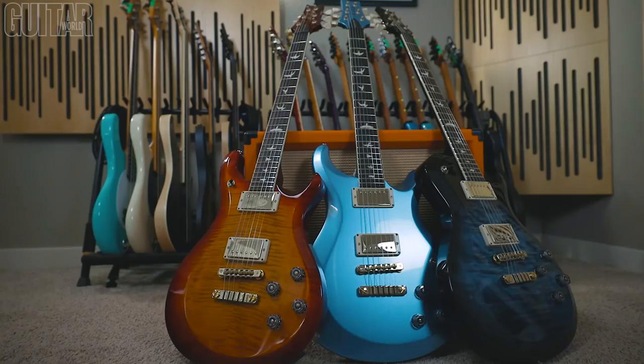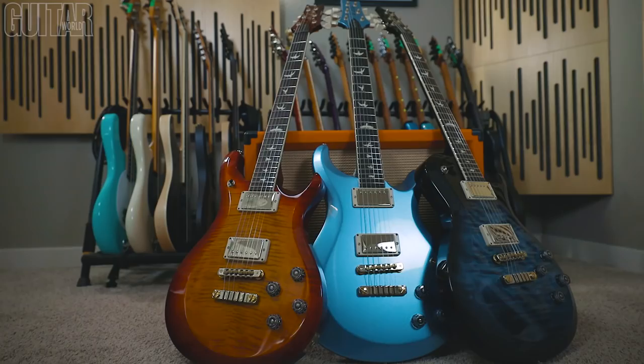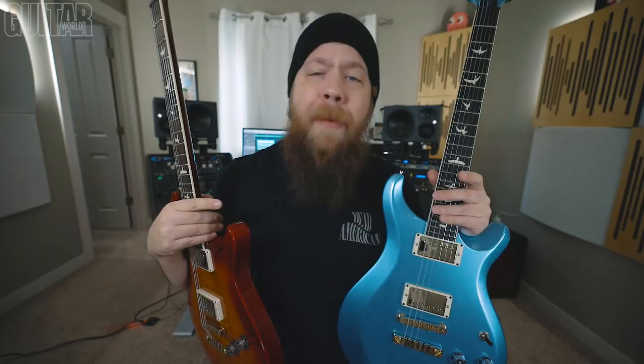They have their factory setup. I have not touched anything as far as the setup goes — these are straight out of the box. I didn't touch the bridge action. All I did was tune them up to E standard and drop D, depending on the song. We are going to compare all three guitars playing the same thing, with three different tests: one clean, one slightly dirtier crunch tone, and then a high gain tone. Then we'll come back and talk about it.